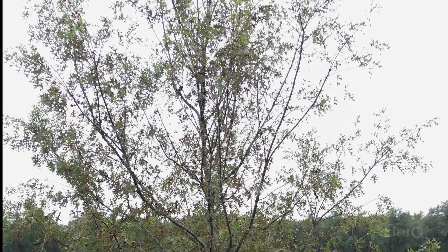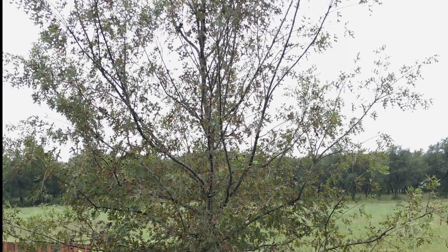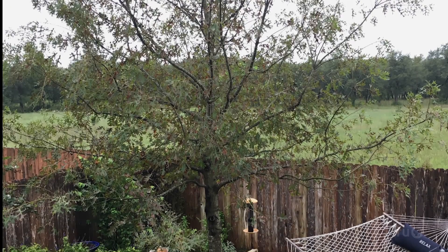We also got a question from Julia and others about trees dropping their leaves in summer. In Julia's case, her healthy established red oak lost half its leaves after recent 10-inch rains. Many trees, especially red oak and sycamore, respond to summer drought and heat by dropping their leaves early.